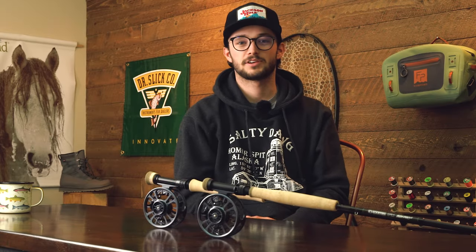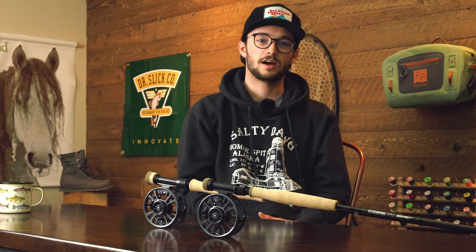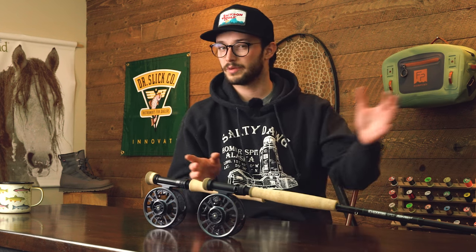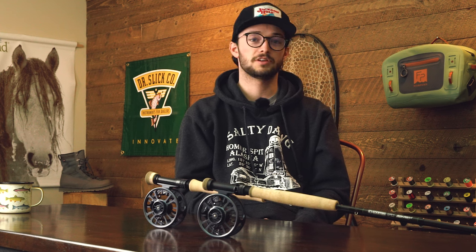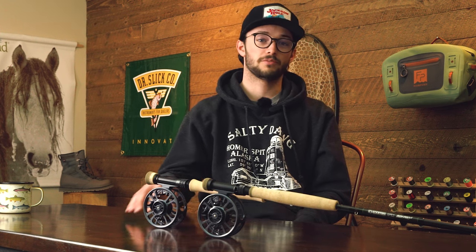Hey everybody, welcome back to AvidMax Gear Reviews. My name is Steve and today we're going to be talking about something pretty unique. If you are into euronymphing or any sort of tight line technique that requires a heavier reel to balance out the longer rod that you may be using, this is a video for you. We're looking at the GEN Galvin Euronymphe Reels.